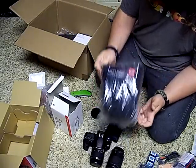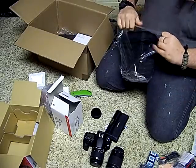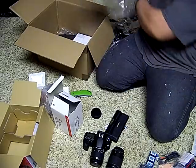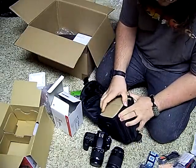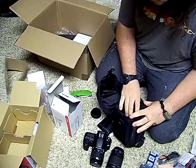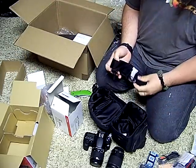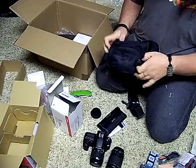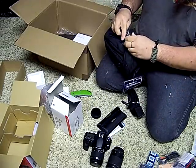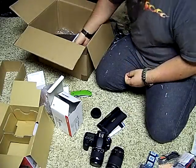Got a little camera case here — this is just a little cheap small one. This is pretty much good for a camera and a lens, so you aren't going to be carrying too much in here. But if you're going really light it would be enough. I don't really do that too much so I'll put something else in here later.